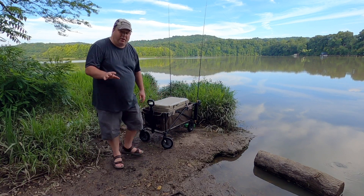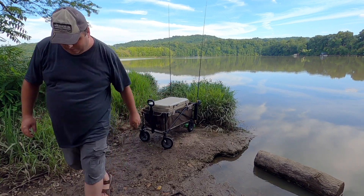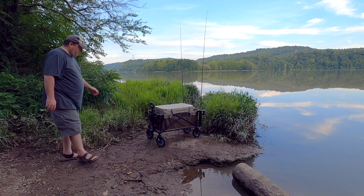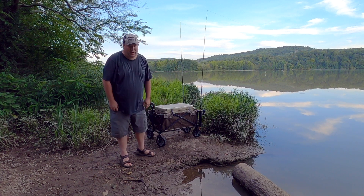I'm using circle hooks, so I'm going to leave them locked down in the rod holders so the catfish will hook themselves. Time to see if they're still here.